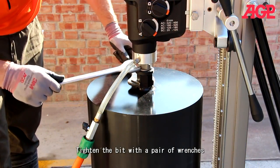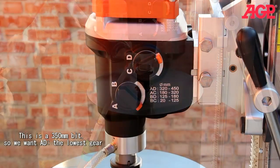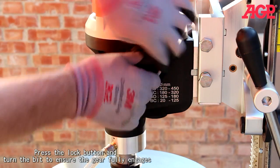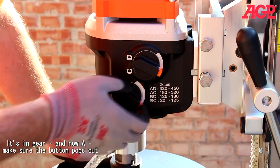Now tighten the bit. This is a 350mm bit, so we want AD — the lowest gear. That's in here, and now A.